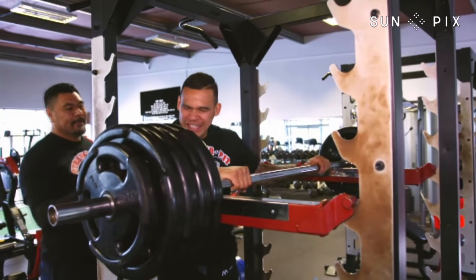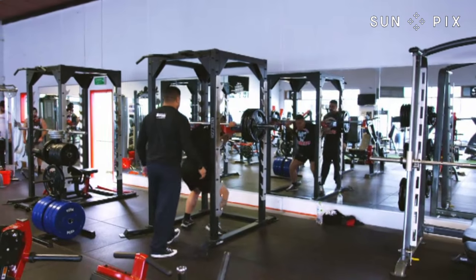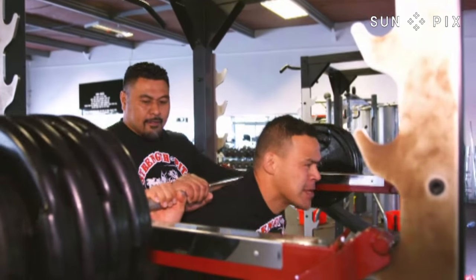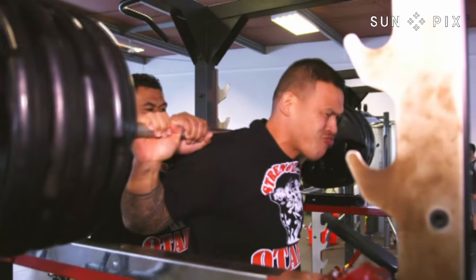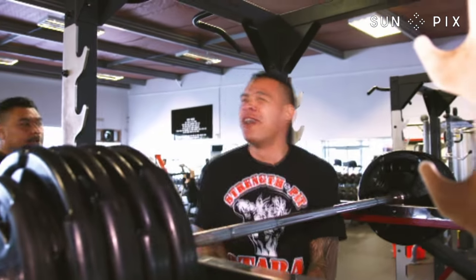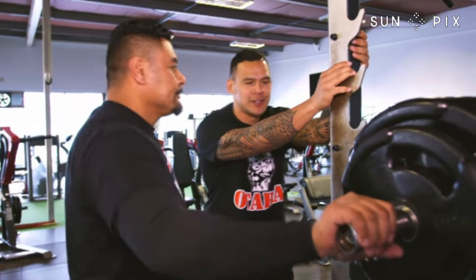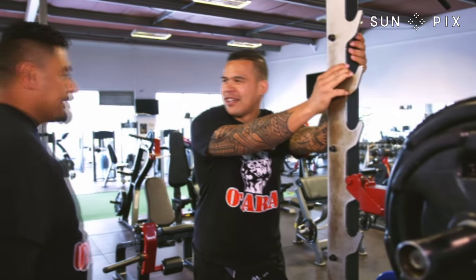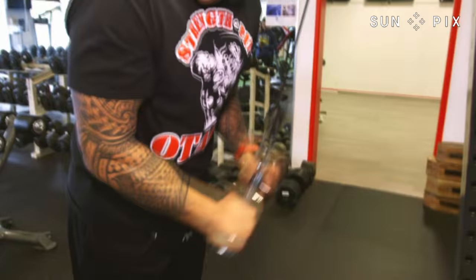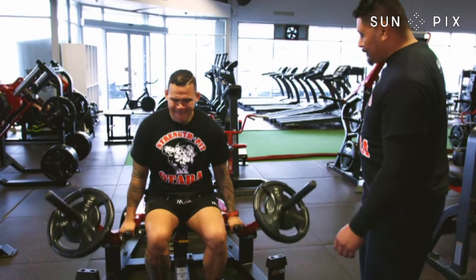Nice and tight. One more. Wow, I think I need a belt now. That is 200 kilos. Less than I used to weigh — how did I move around at that? Man, that was heavy. Nice and tight. So it's hence why you've come to the pit.